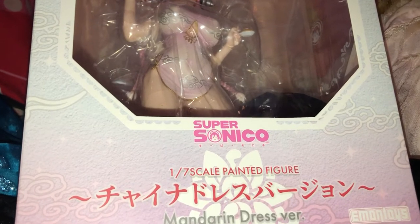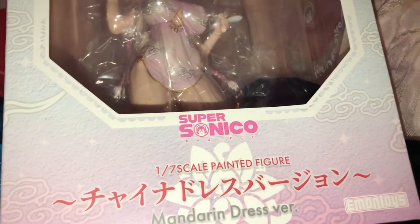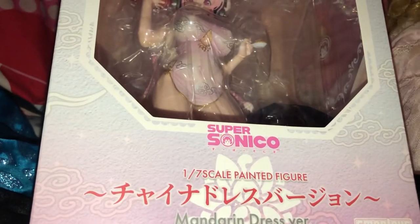Let's go ahead and get her unboxed, can't wait! This is going to be an uncensored version, so if you are a kid, please go away. This is only for mature audiences.